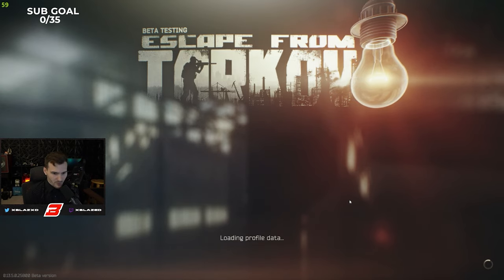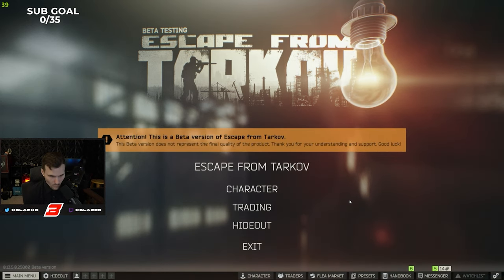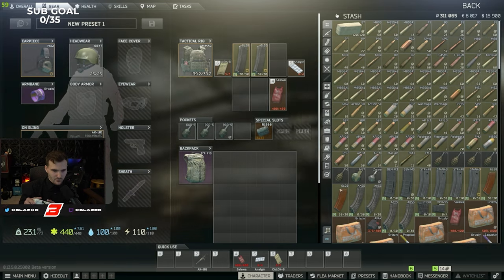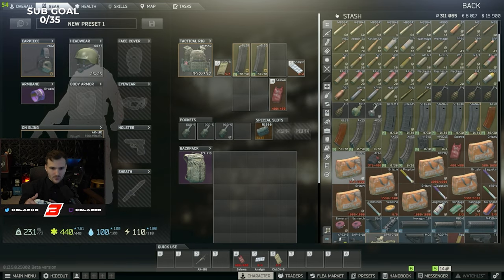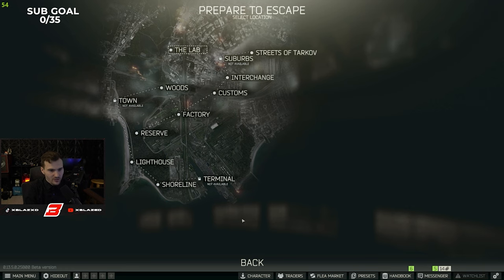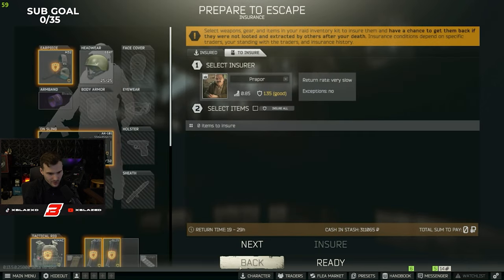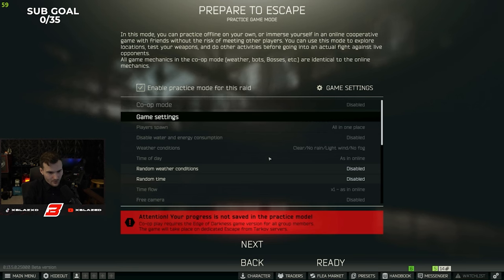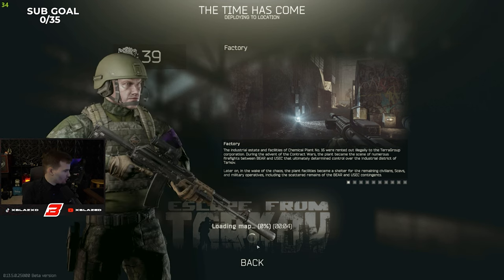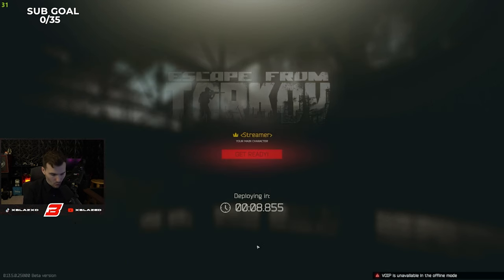We're going to go through and hop into an offline raid to show you guys how everything works and what my preset does. We're at the main menu using the controller — you can click Character, scroll up, scroll down. We're going into an offline game. Scavs are enabled, I have no audio, I'll probably die, but I'm going to do my best to give you a breakdown of what buttons do what.